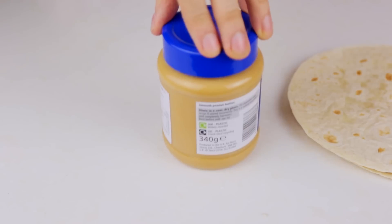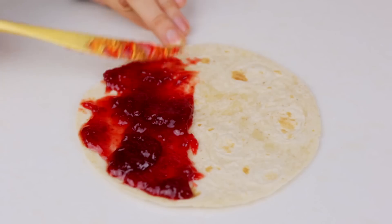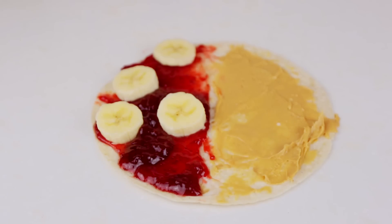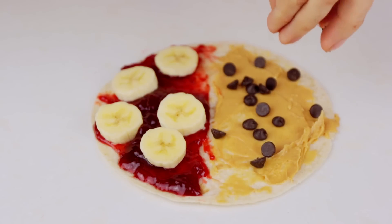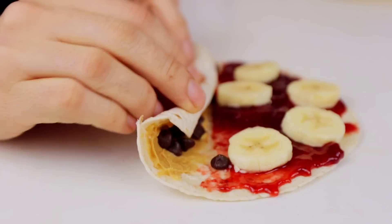For this recipe, you will need tortilla wraps, peanut butter, your favorite jam, and one banana. On one half I'm doing jam and fruit, and on the other one peanut butter and chocolate chips. This is perfect as a replacement for a peanut butter and jelly sandwich.